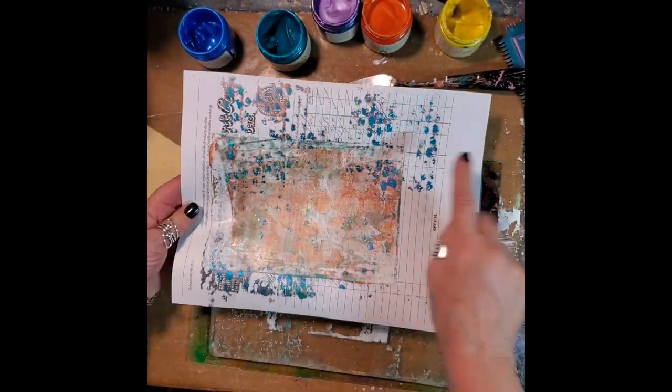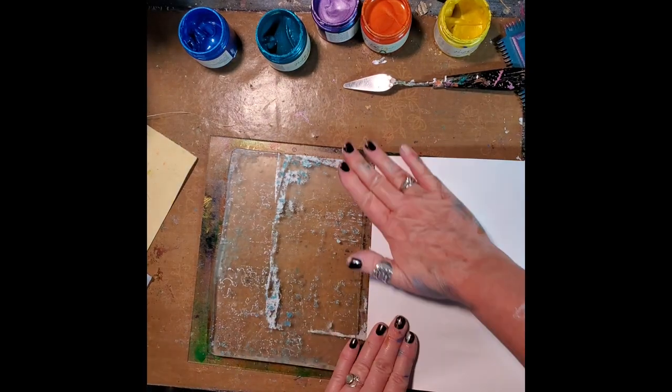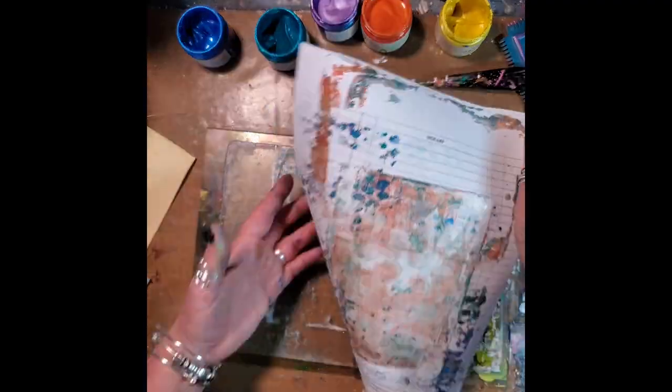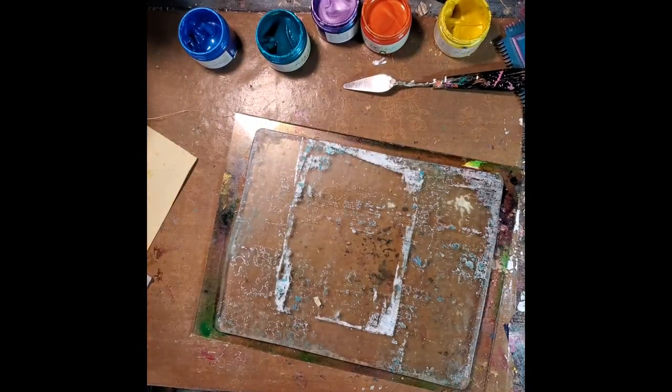I used it here to once again pick up the extra. Don't you just love how that looks? These bonus prints that I'm getting are absolutely amazing and I am totally in love.